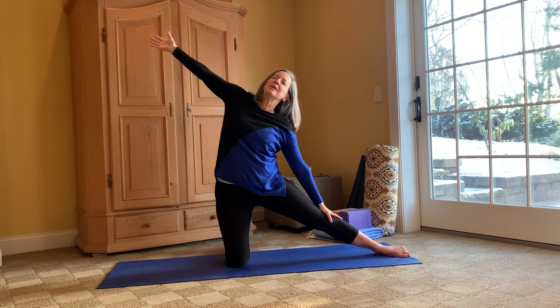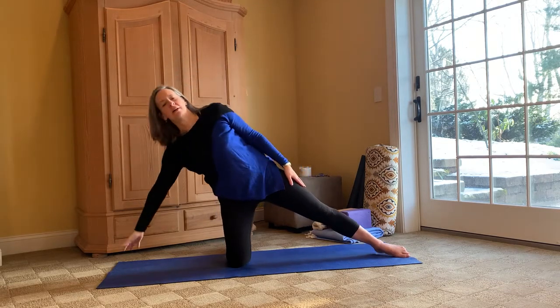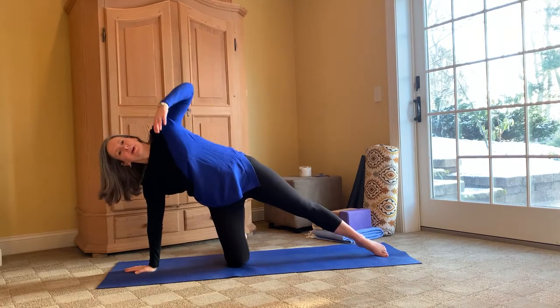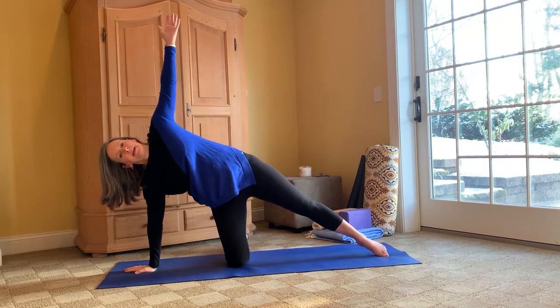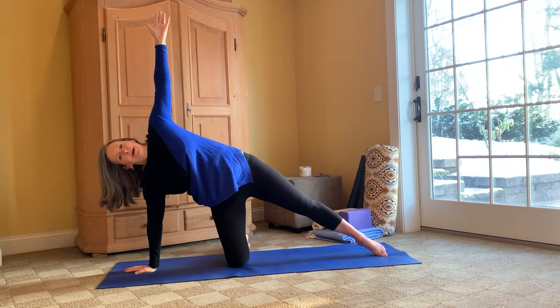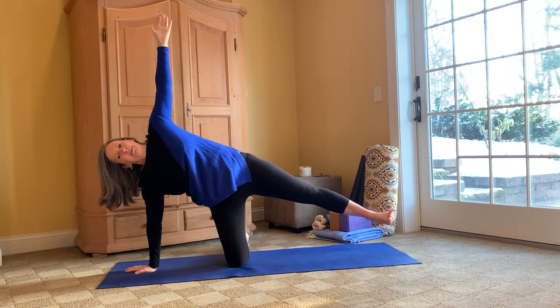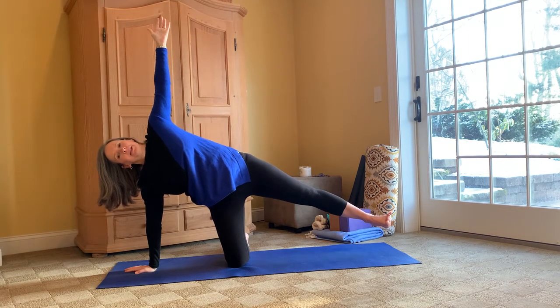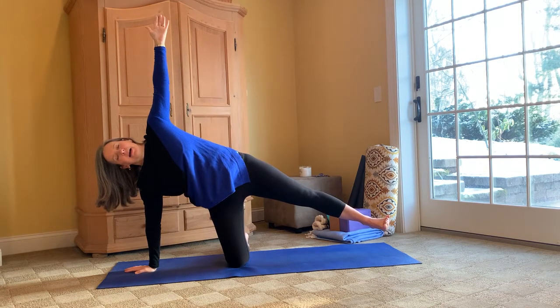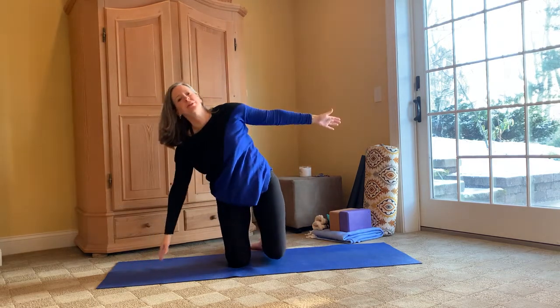Dropping the right arm, taking the left arm up — nice side stretch. If you'd like a little bit more muscle engagement, take that left leg off the mat so we're balancing, we're strengthening. Bring that movement to a close.